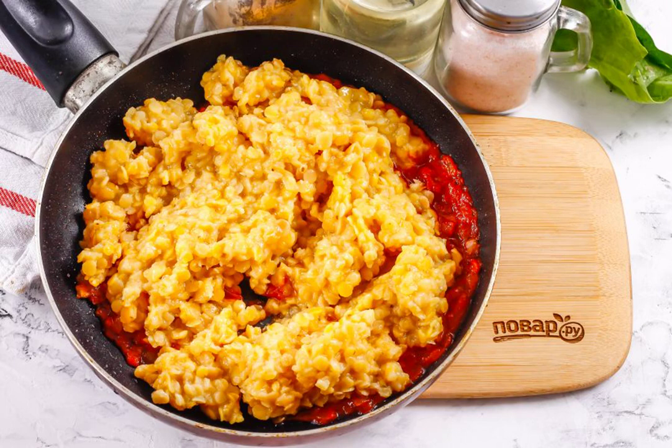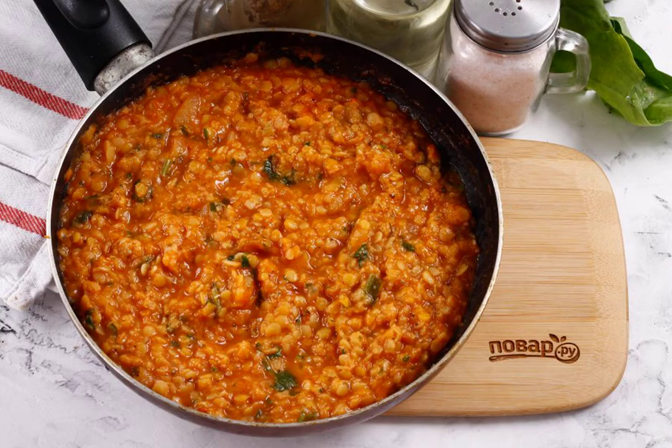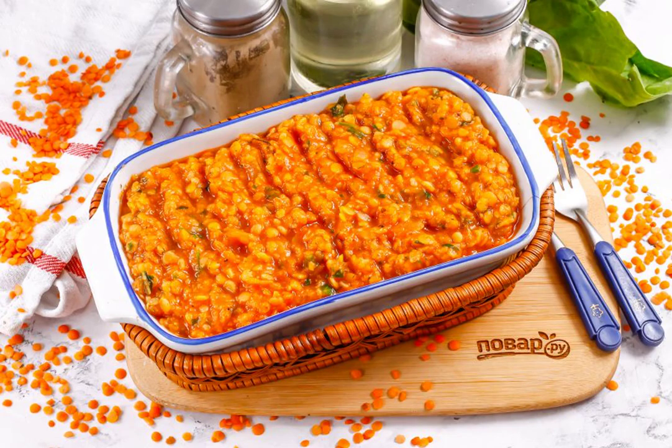Put the lentils in the frying pan and mix. Wash and chop the coriander or parsley, add to the pan and mix, then pour in the ground thyme. Let it stand for another 1 to 2 minutes and turn off the heat. Taste the dish and adjust seasoning if necessary. Place the lentil lobio on plates or in a bowl, and serve hot or cold.